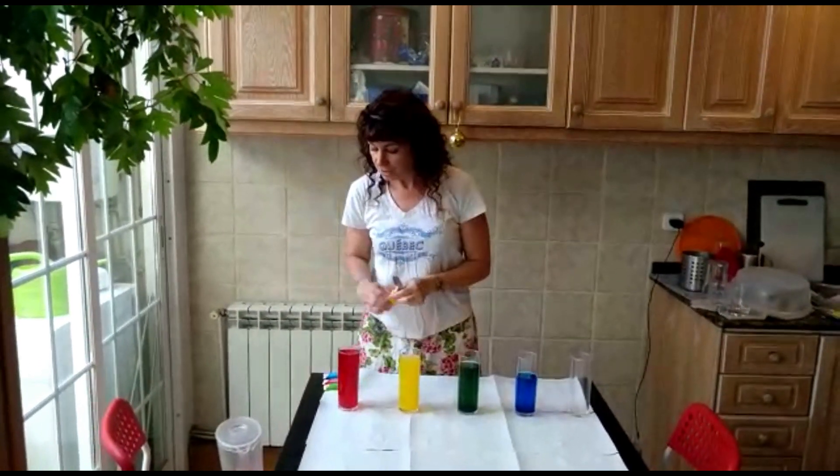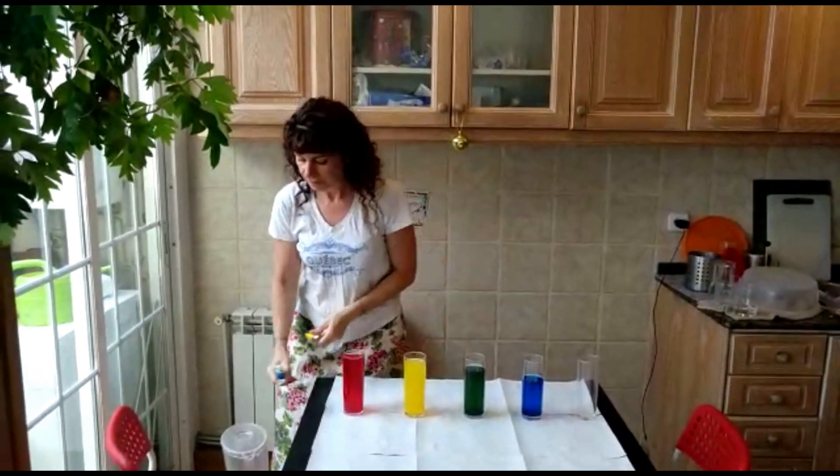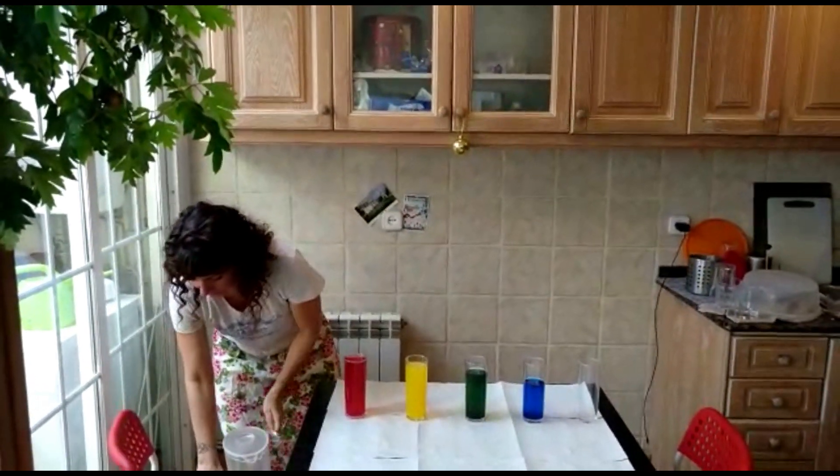And to put the colors, you just take some food coloring. Put the colors in, stir them up, and there you go.